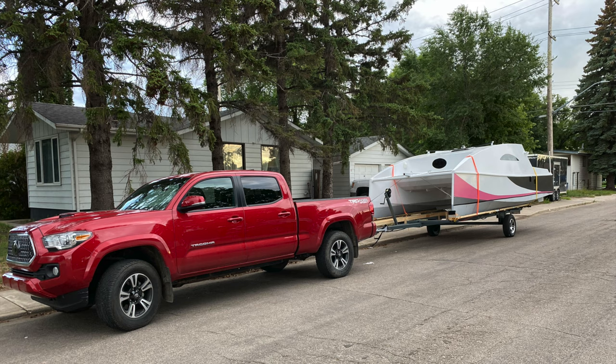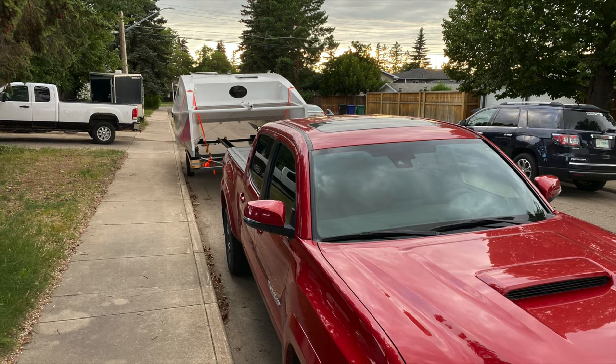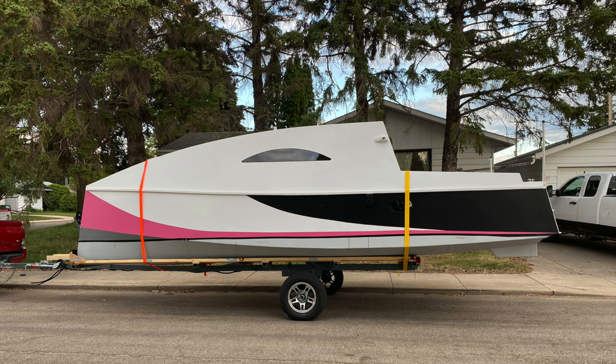With the boat out and in the sunshine, it was time to stand back and appreciate this design. What a great looking boat, Mr. Kohler. You did a wonderful job of designing it.